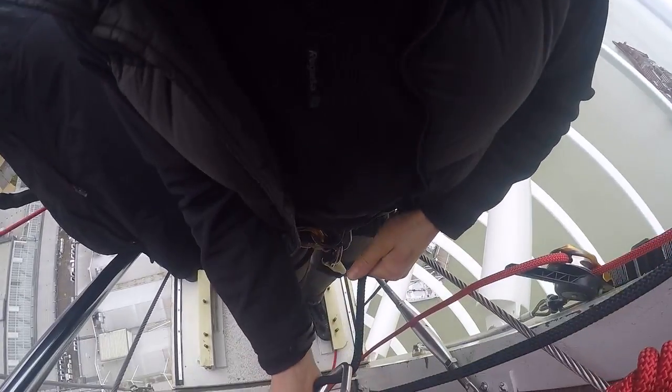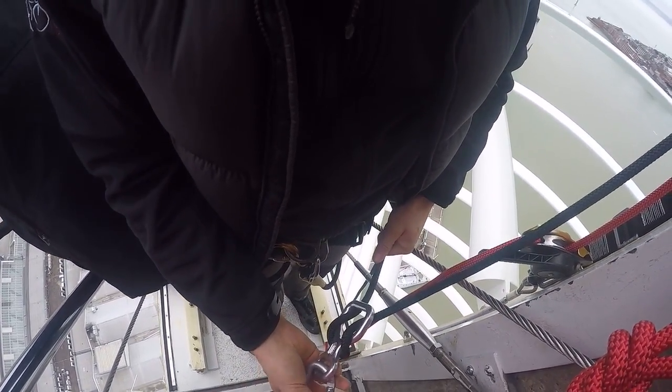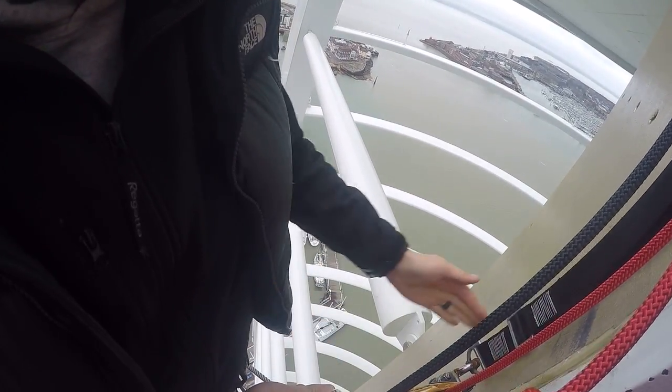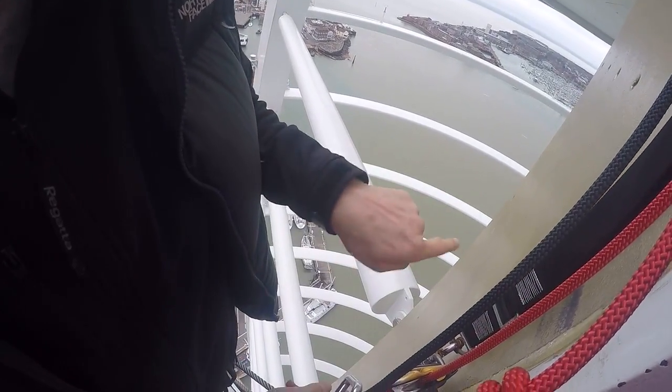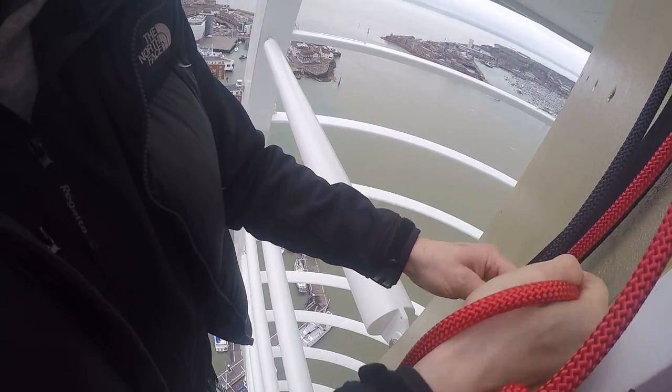You're going to be in charge of this black rope, which is the outside line. This one goes all the way to the ground, running through the figure of eight that I've just attached to you, which is what provides all the friction. If you take another step towards me, because this rope goes all the way to the ground there's a fair bit of it — it wants to be just over here. You'll feel a pull that way, but you'll only feel that pull while you're standing here. Once you're in position, you won't feel it anymore.